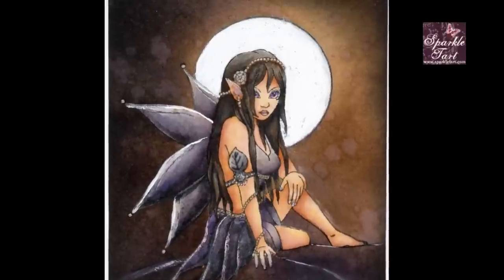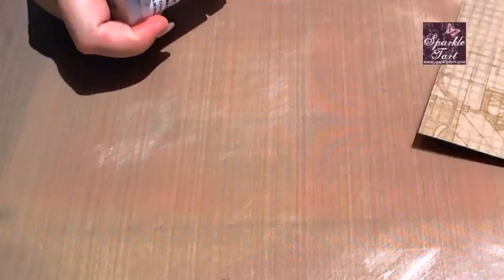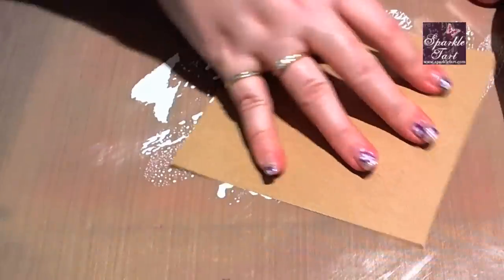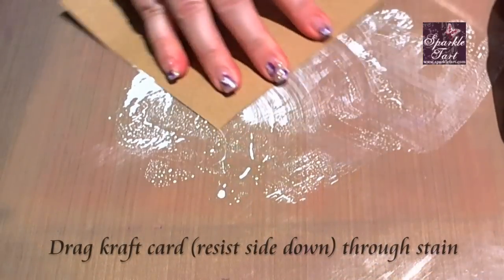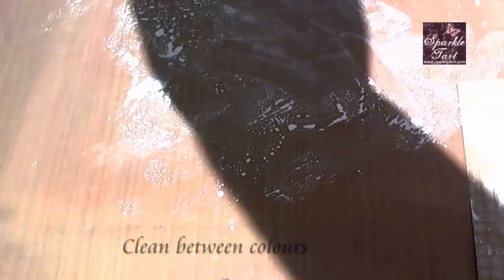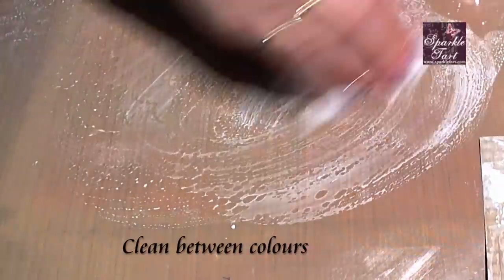I've already coloured my image using distress inks and my aim today is to create a background that sets this off perfectly. First thing I'm going to do, give the Picket Fence a little shake just to mix up the paint, and then I'm just going to pop it on my craft mat. I'm going to slide this through because I don't want it to be completely uniform — I'd like a little bit of variation. Make sure you get it right into those corners; you don't want any completely naked bits. Then before going on to the next colour, just wipe the craft mat off with a baby wipe or a paper towel or both.